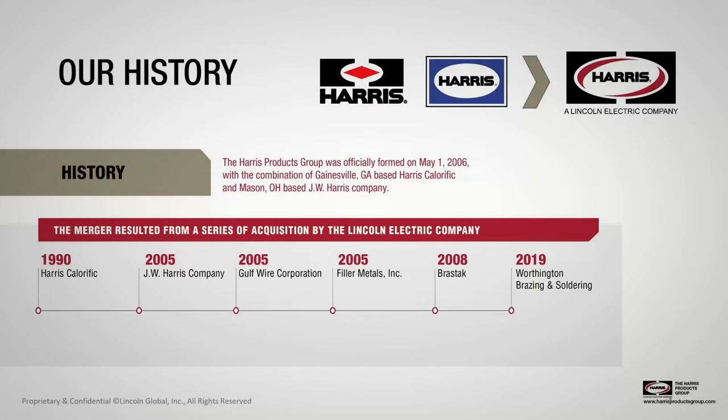When Lincoln began acquiring different companies, they acquired Harris Calrific — a manufacturer of gas welding and cutting apparatus in 1990, located in Gainesville, Georgia — and in 2005 purchased JW Harris here in Mason, which manufactured brazing and soldering consumables. It was a good match for Harris and a good extension for Lincoln, because here at Harris we're joining materials, and welding is also joining materials. We've been operating as the Harris Products Group since 2006.